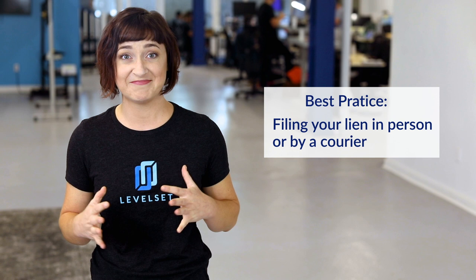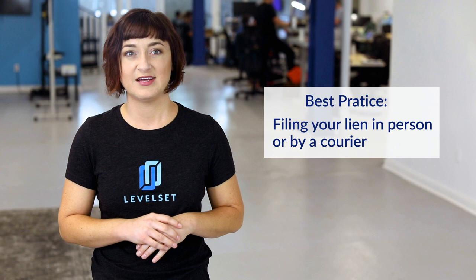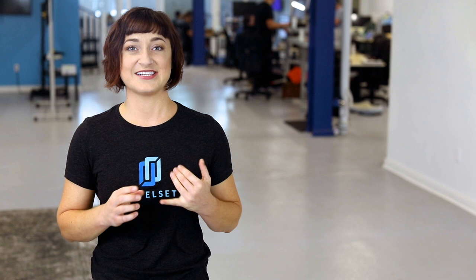If you're sending your lien by mail, you'll need to get the filing fee exactly right and provide a self-addressed stamped envelope with return instructions if you wish to receive a copy of the recorded lien. With all that said, filing your mechanics lien in person or by courier is the best practice and is fairly straightforward. Filing in person lets you address any potential issues in real time, helps avoid delays related to rejections or misunderstandings, and gets the recording done instantly without dealing with the backlog.